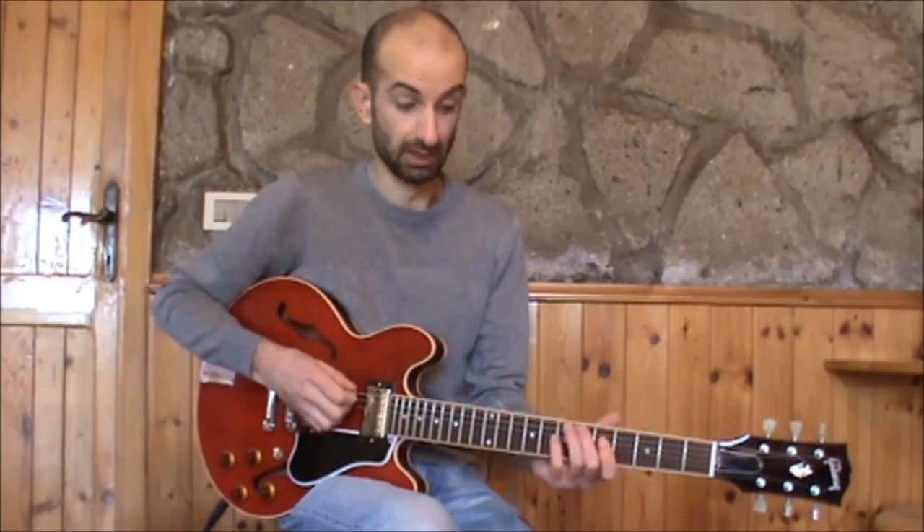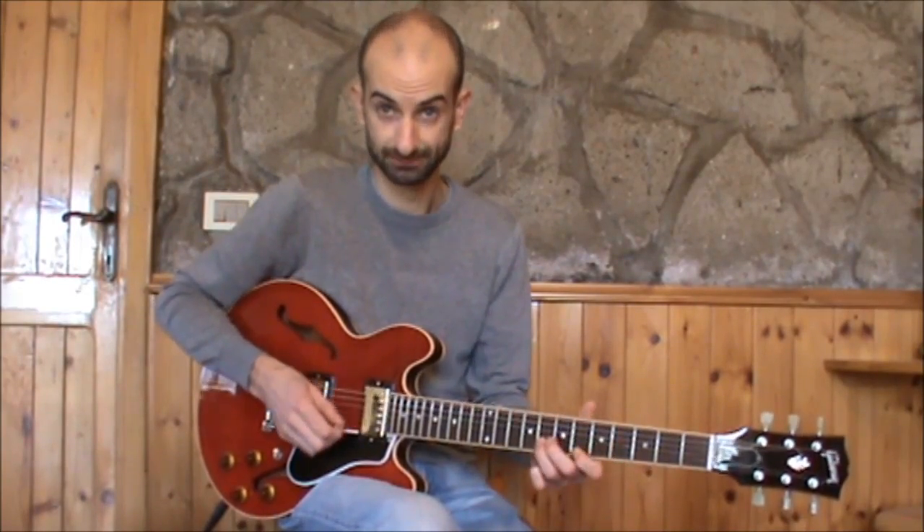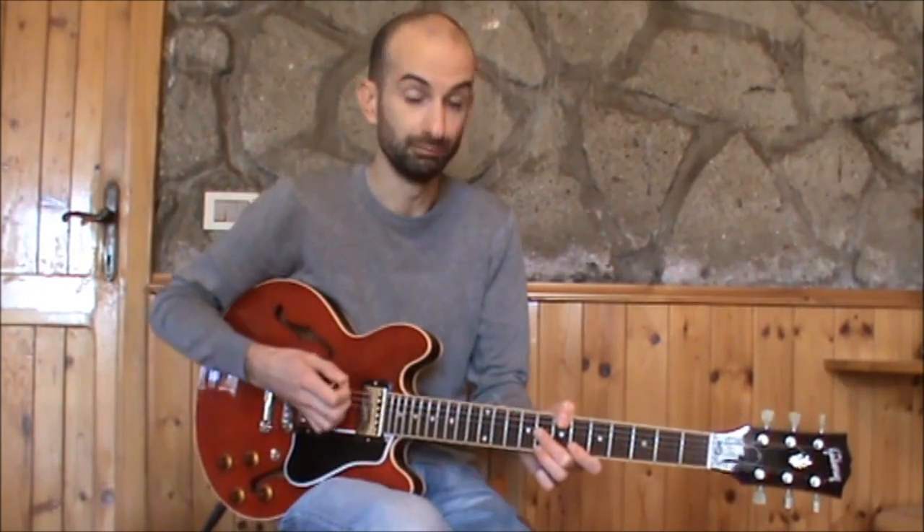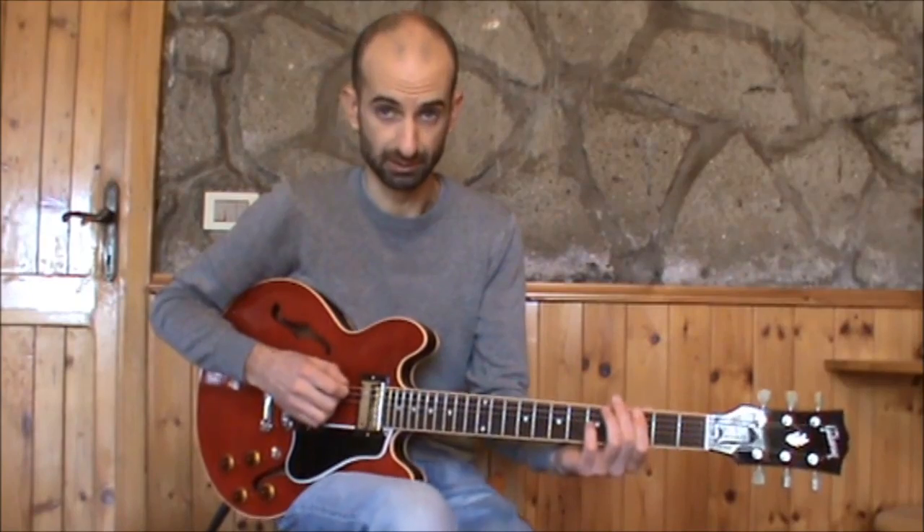Here we are on the first box and we play something in this position. Then we move on the second box and we play something else, and so on. In this lesson I will tell you about some exercises to improve your pentatonic horizontal vision. A very important thing you can do is to use major second intervals to perform the horizontal displacement to reach the next box. Let's see this between the first and the second box of G minor pentatonic.